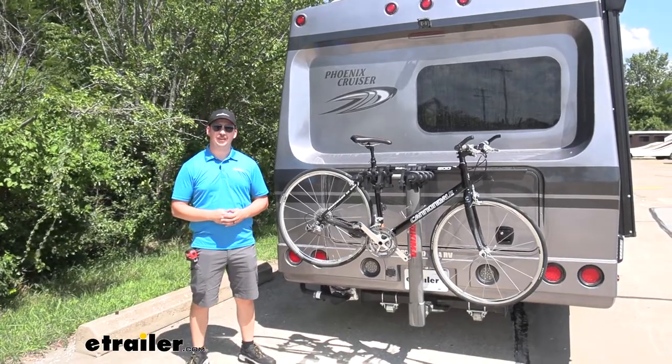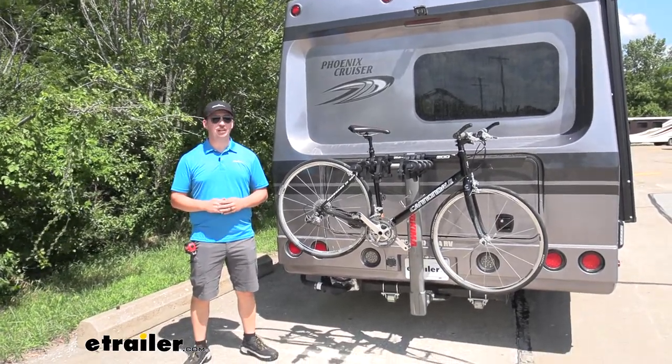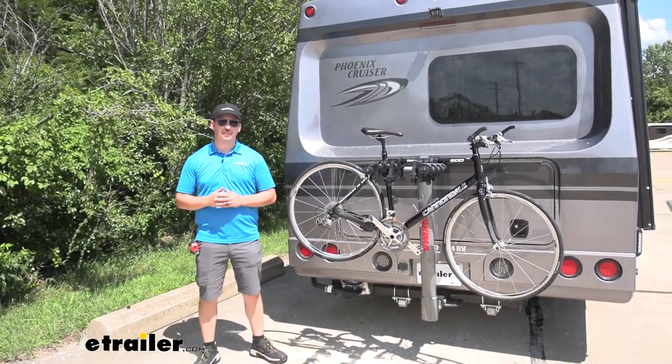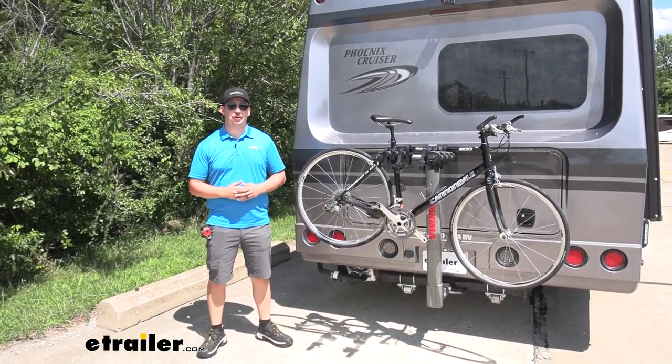Hi everyone, Aiden here with eTrailer.com. Today we're going to be taking a look at the Yakima Long Haul RV Bike Rack here on our 2022 Phoenix Cruiser Motorhome.